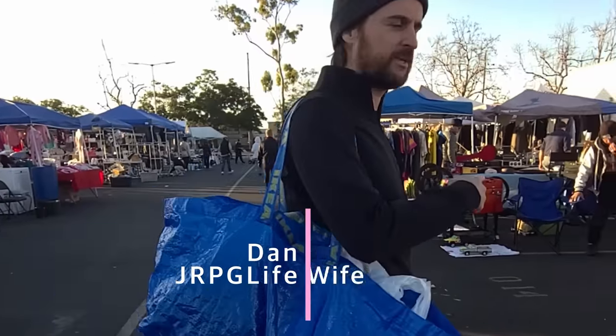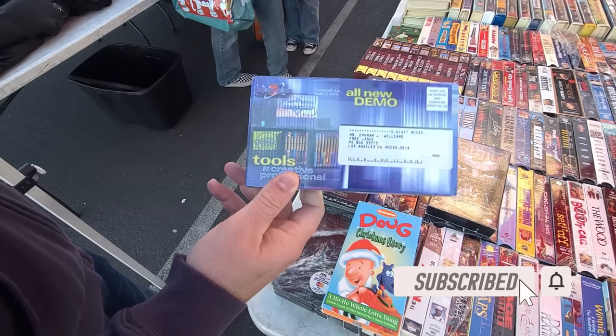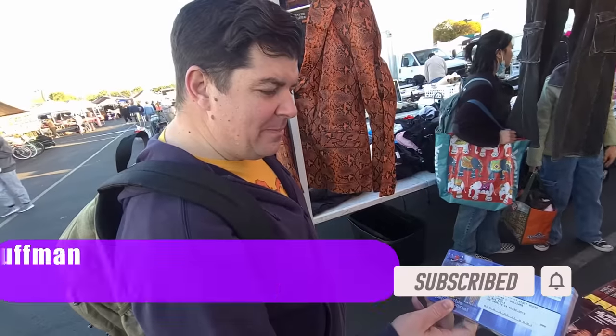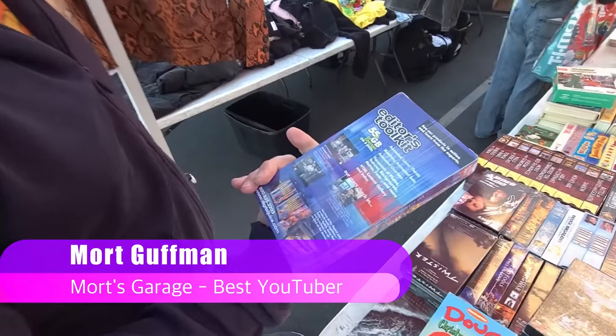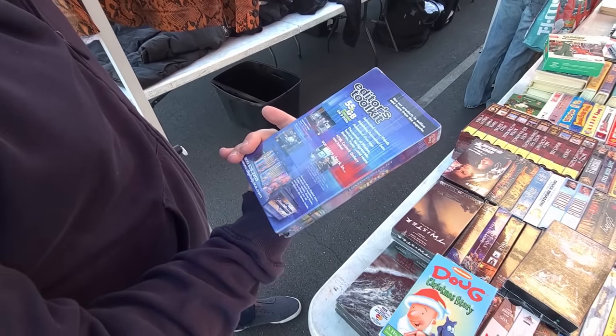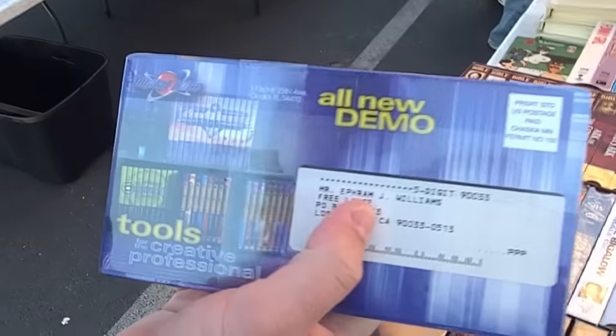What is it? It's all this editing stuff. It's Tools for the Creative Professional DVD set on VHS. So you can use it for guiding you through your editing. It's relevant from Jay Williams. I'm sure that it's very relevant nowadays.